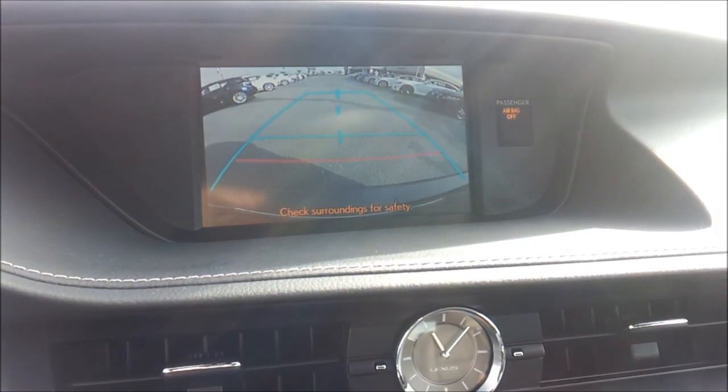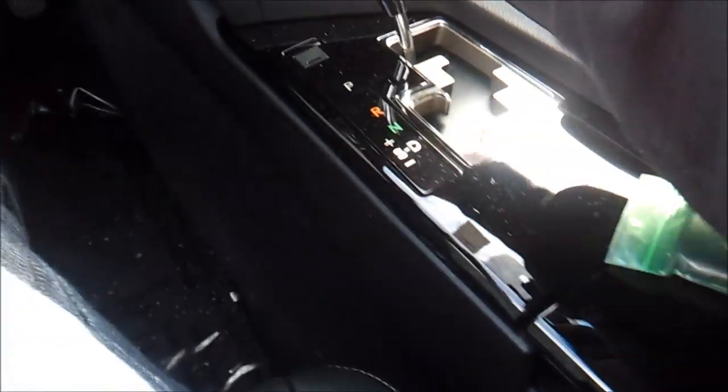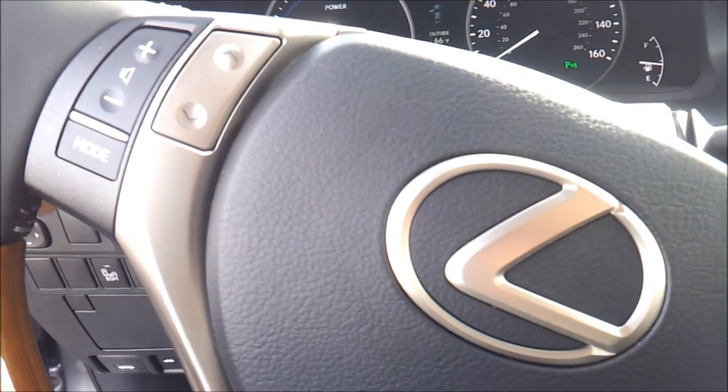Backup camera with guidance lines. Now let's go ahead and turn on the lights, fog lights, hazards. All windows are fully automatic.